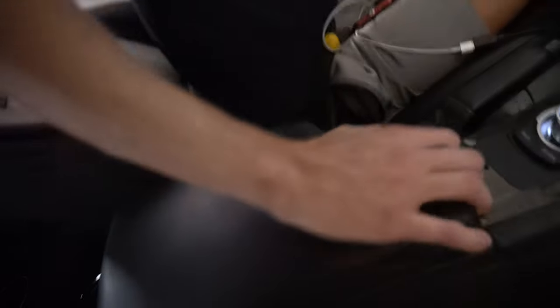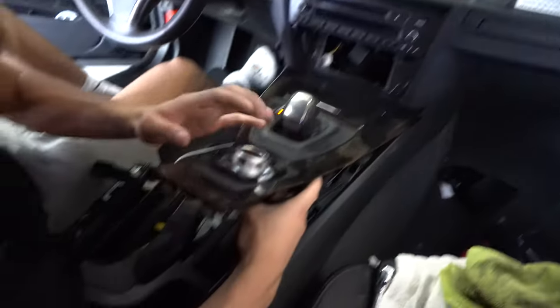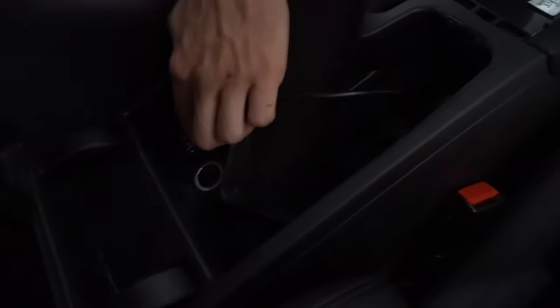I've got the aux routed through the back and then down alongside the jump wire, coming down here, and you can take it underneath and up through the hole. Then just plug it into the aux port right there.